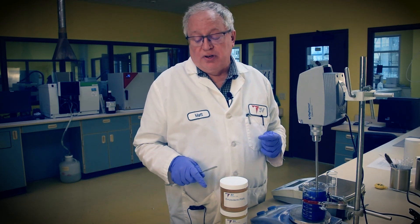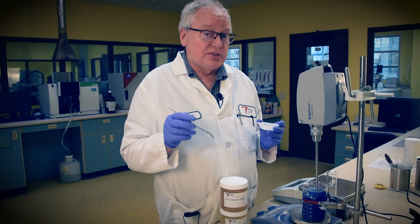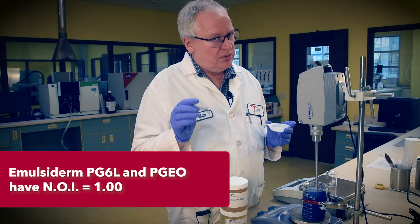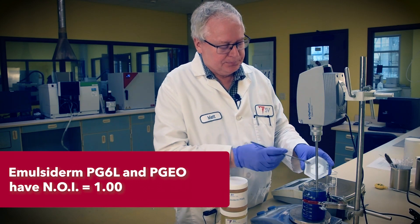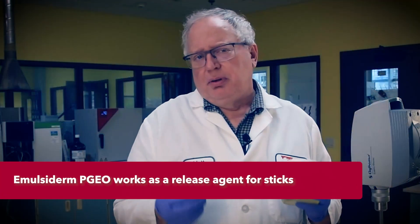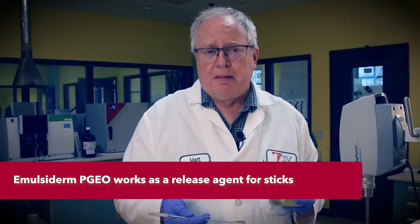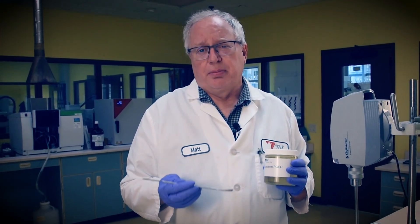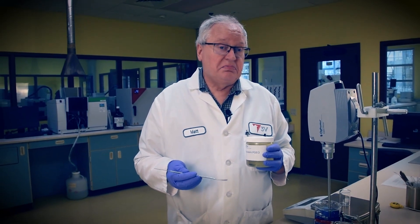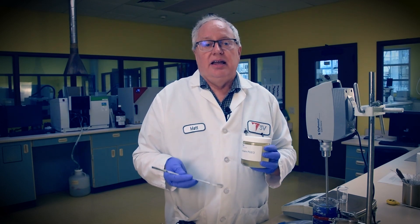We'll also add 1.2% of our Emulsiderm PGEO — that's the PEFA polyglycerol-6 olive oil esters. Not as much a hydrotrope as the PG6L, but a nicer sensorial component. Plus, Emulsiderm PGEO will act as a release agent for the final stick product. This is essential for sticks so they propel easily inside their canisters. We used to add cocamide DEA for this, but our Emulsiderm PGEO works just fine, contains no diacetylamine, and is clean and green.